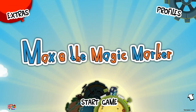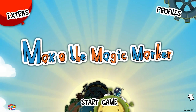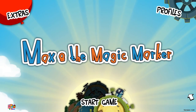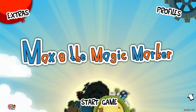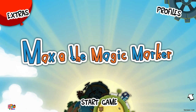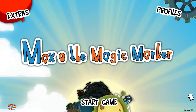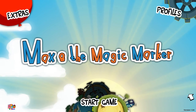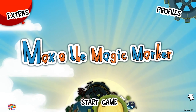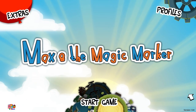Max and the Magic Marker was originally developed for the Wii under the WiiWare program, and it has since been ported to every imaginable device that can play a game. Of course it's on the PC. It's also on the Windows 7 phone, the Android platform tablet and phone, and the iOS platform phone and pad. Pretty much, if you can manipulate it with your finger, you can probably get Max and the Magic Marker for it.